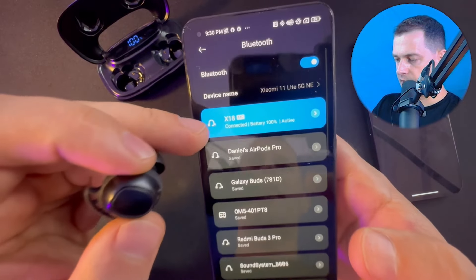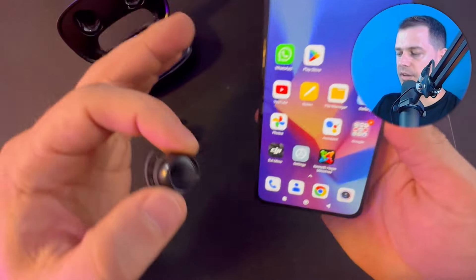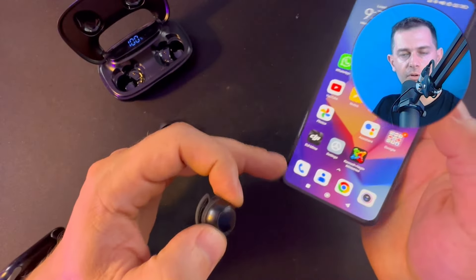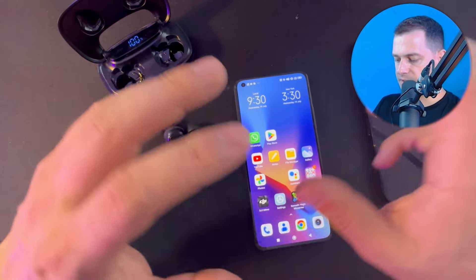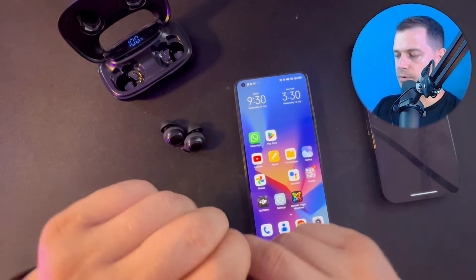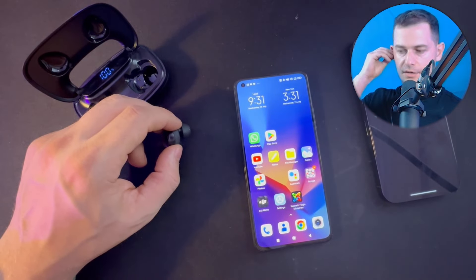I can see Tagri X18 here — just click pair and allow access. It connects 100% with my Android phone. I will test if there is any difference in sound quality between iPhone and Android. Let me put both earbuds in and play some music.